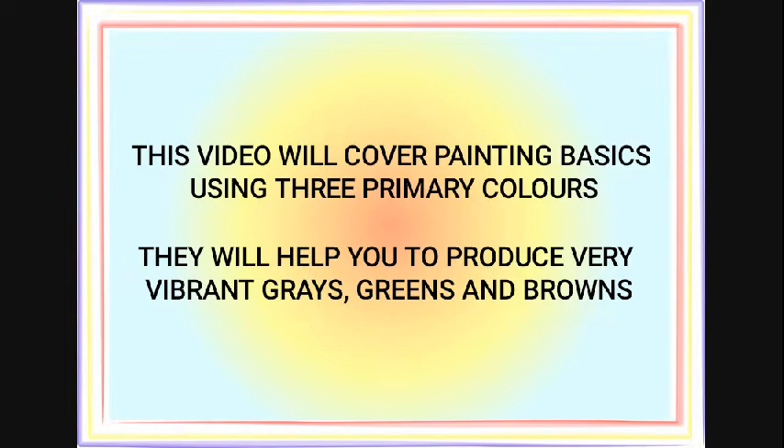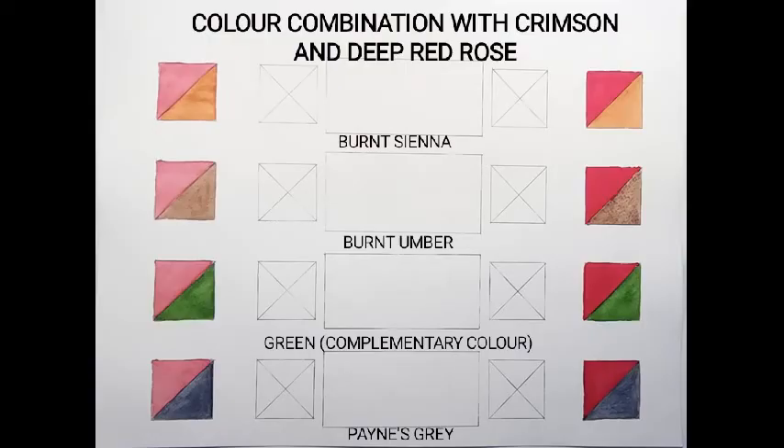They will help you to produce very vibrant grays, greens, and browns. This is the color combination with crimson on the left and deep red rose to the right. The combination colors are Burnt Sienna, Burnt Umber, and the complementary color here is green, plus Payne's gray.